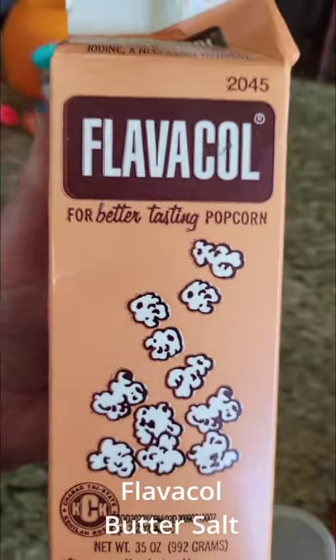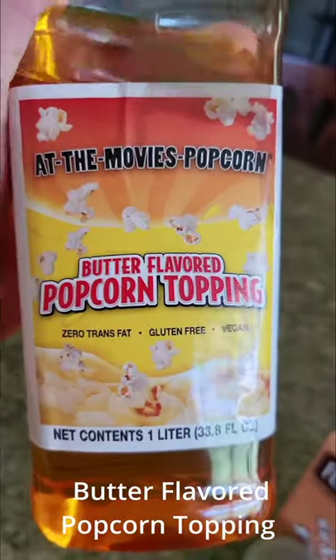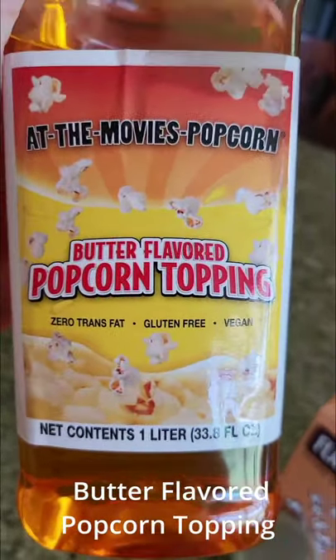You're going to need flavor salt, which is basically butter salt. Once the popcorn's done, you're going to want something like this, which is a butter flavored popcorn topper.